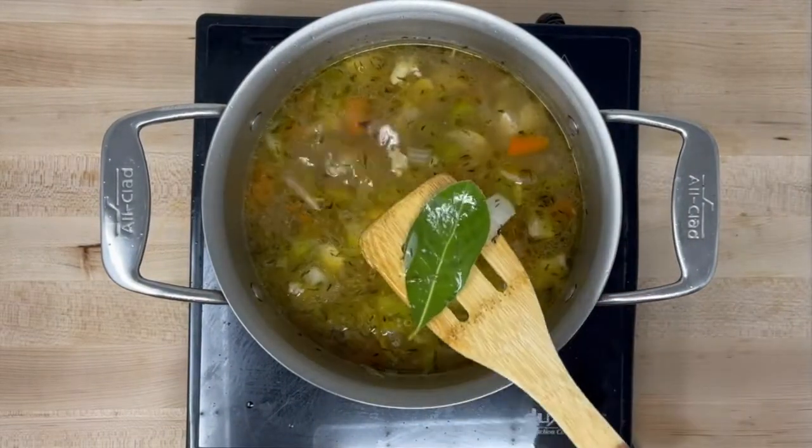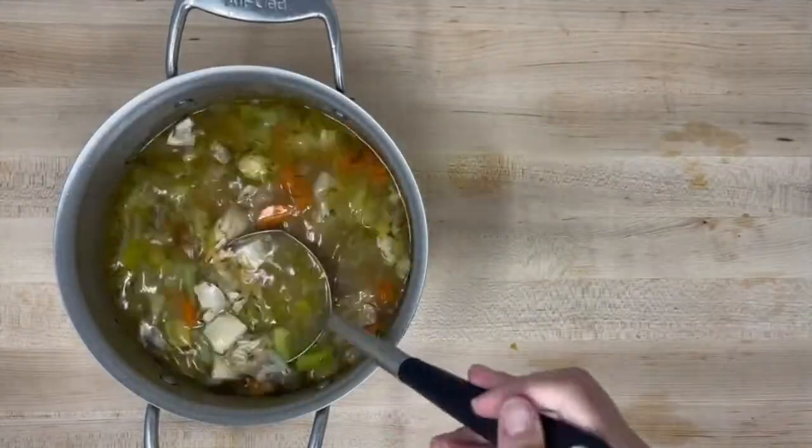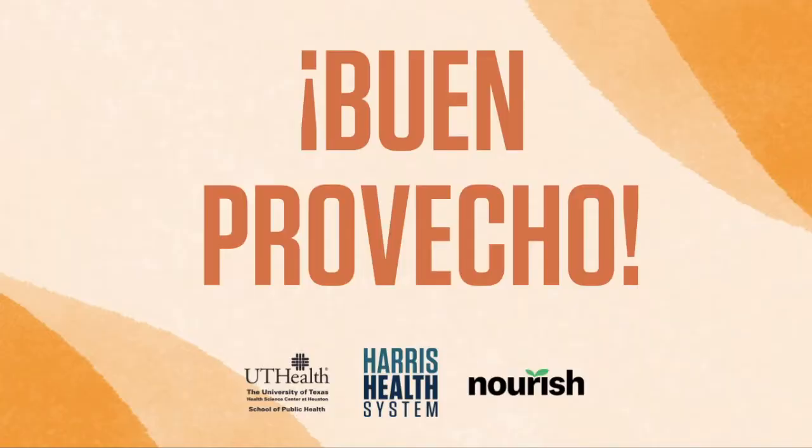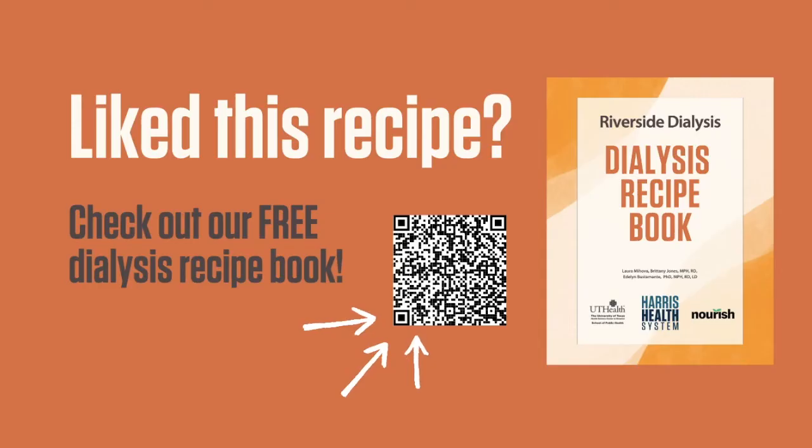Before serving, remove the bay leaf and add lime juice. Serve with hot sauce and cilantro. And as always, buen provecho! You can find this recipe and other dialysis-friendly recipes in our recipe book — it's completely free. Scan the QR code with your smart device or go to the link to see the book. If you prefer a paper copy, ask your dietician at the Riverside Dialysis Clinic.